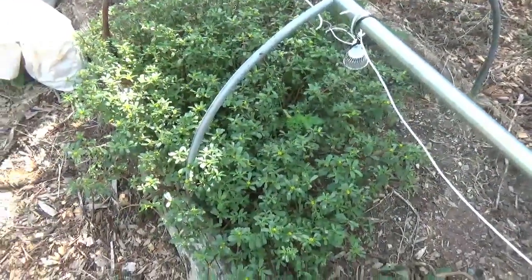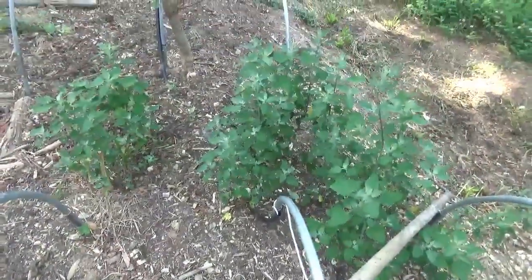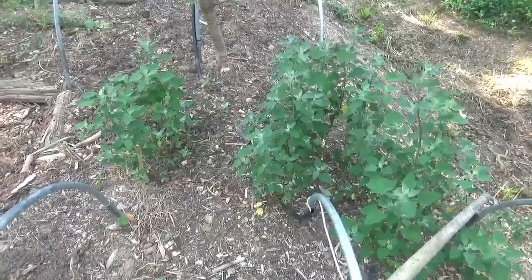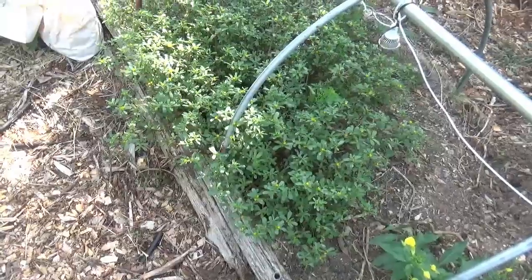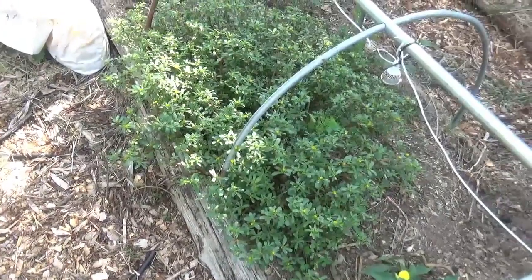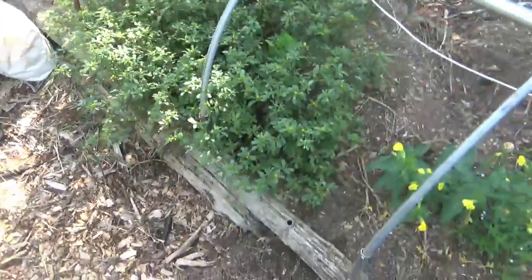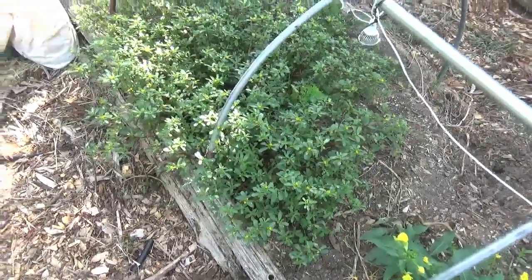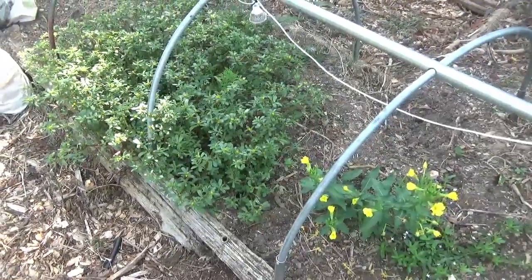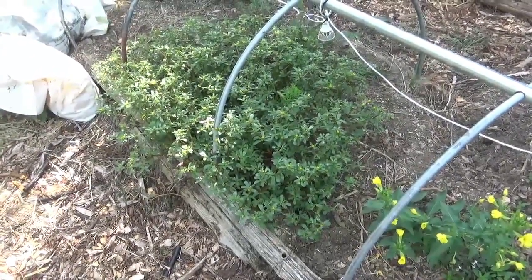Right here we have two of the most absolute superfoods on the land — purslane and lamb's quarter. Eat those two things regularly and you will be healthy. There are just so many nutrients between the two of them. Purslane is a very rare plant source of omega-3s that you usually can only get from animals, and they're very well absorbed when coupled with the vitamin C and vitamin A in the plant. It's also got calcium, manganese, magnesium, and potassium.